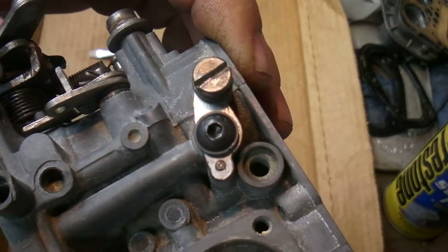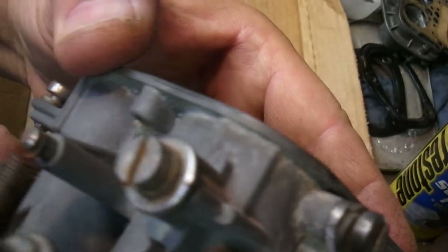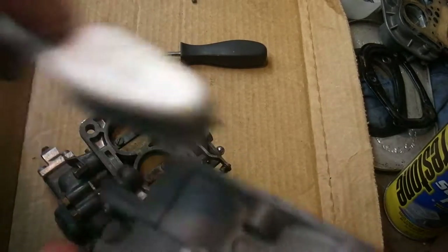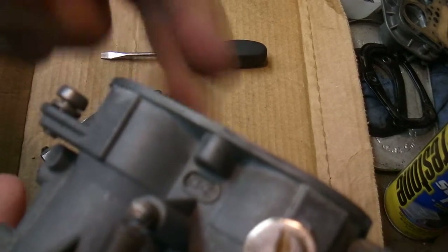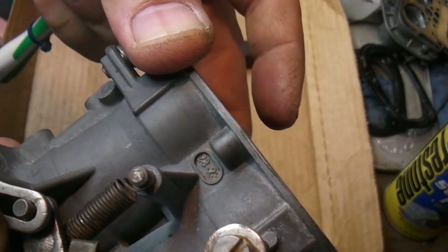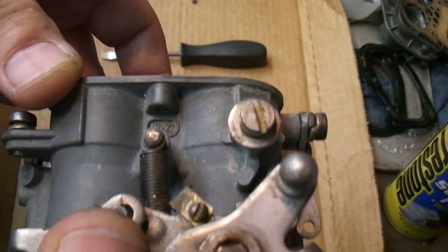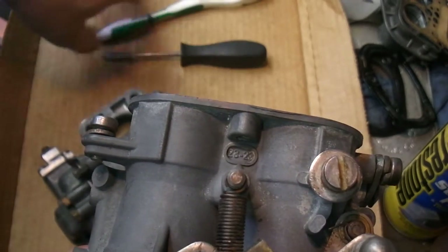That's about it for this carb. I think it's a 23/23 carb. And so was the one I just took off. I can't believe how bad this one is — you can just hear that slop in there. I've been having these off and on weird idle issues, and it's probably because of that.